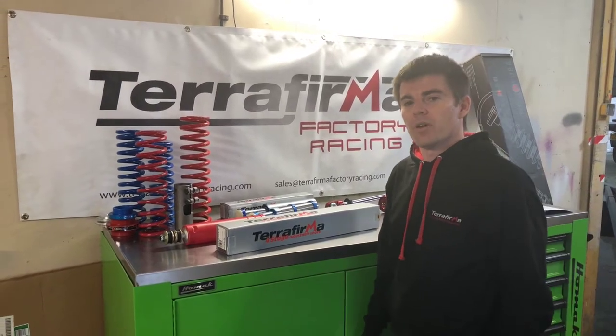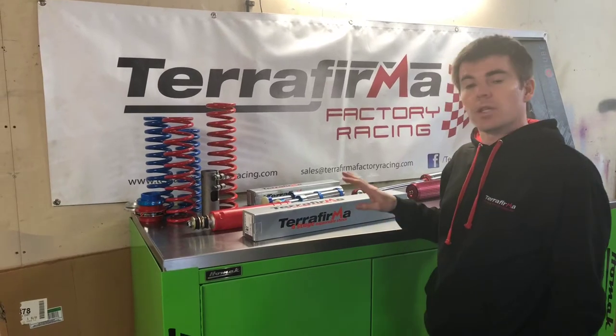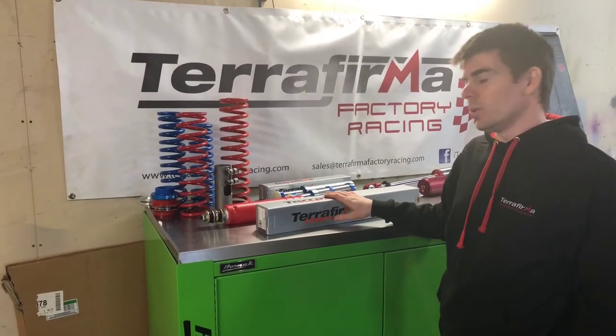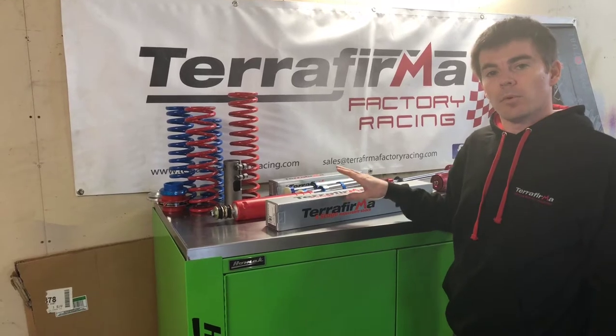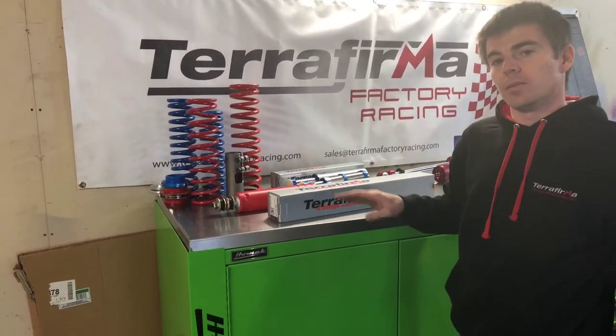Hi and welcome to Terra Firma Factory Racing. In this episode we're going to run you through our four-stage adjustable monotube emulsion shock absorber. This is a mid-tier level upgrade that we offer between a basic OAE setting and our full race suspension package.